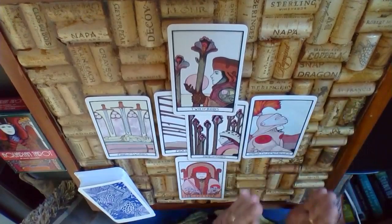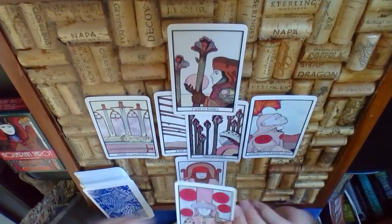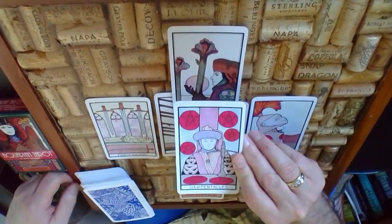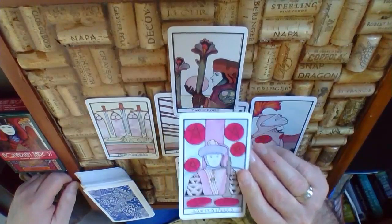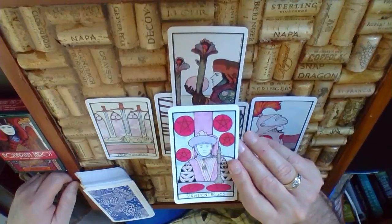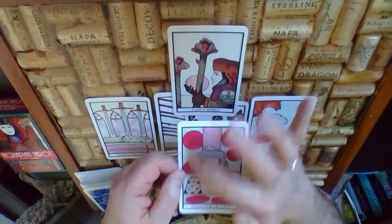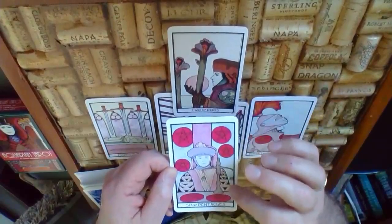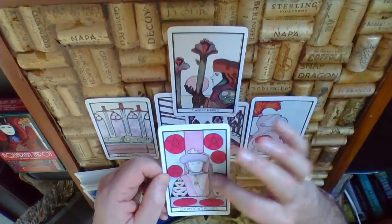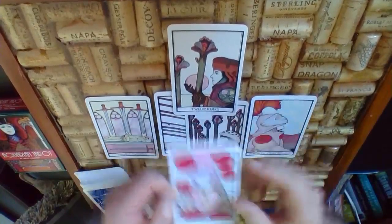Now we're going to narrow it right down to the self. Down here, this represents your issue right now. The Six of Pentacles speaks to kind of wanting things to be how they were — the way they were was solid, had value — so wanting to be in that situation again. The Six of Pentacles is here, ready to weigh out whatever measures may be necessary.